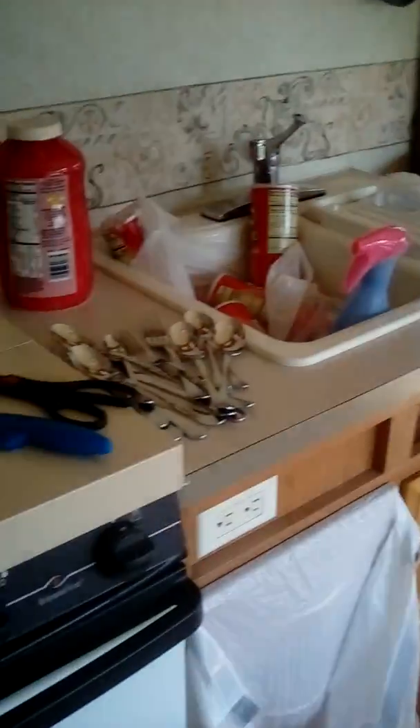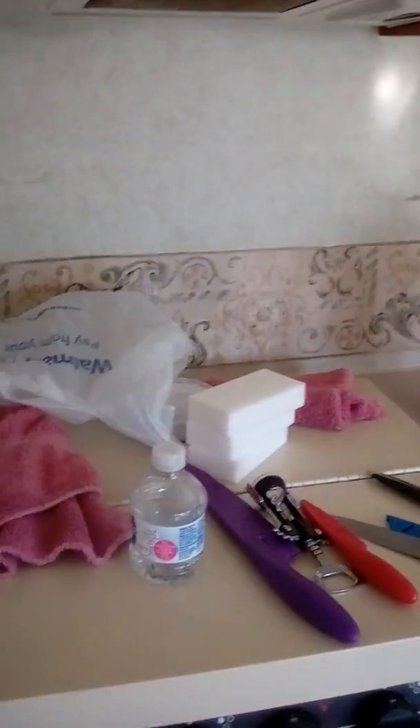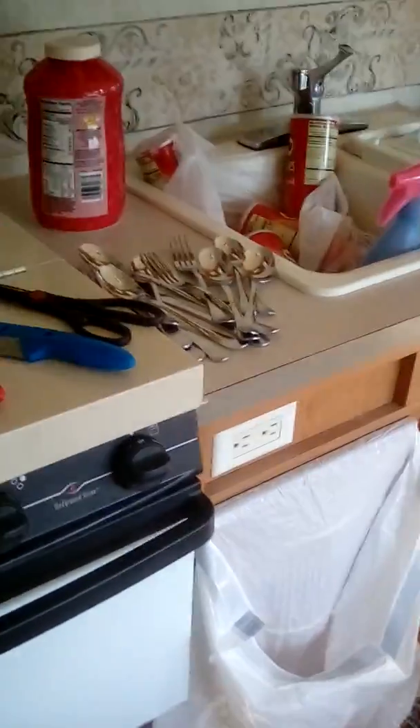When you got size 10 feet, those teeny tiny little drawers absolutely will not hold my shoes. My uncle used to tell me I had a firm foundation and a good understanding — when you got feet that big you have to have a good understanding!